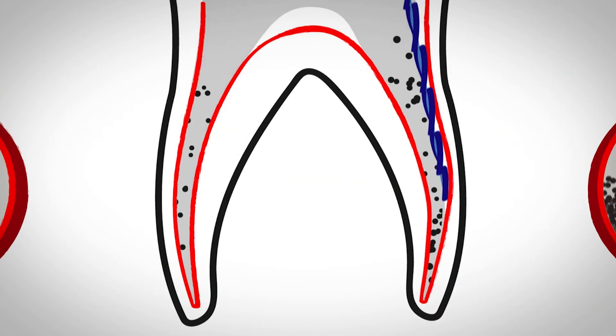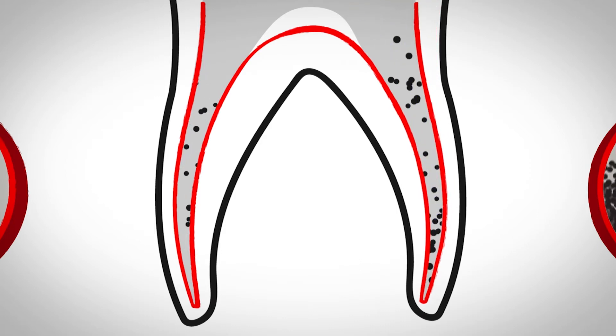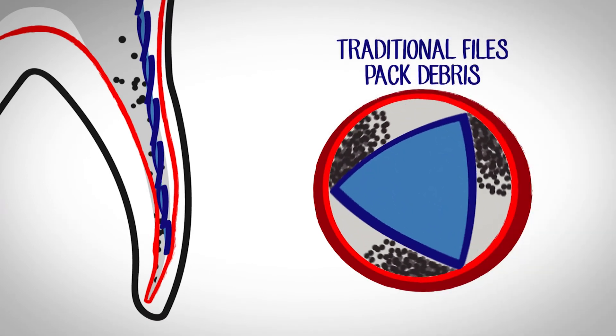Traditional NiTi files are susceptible to cyclic and torsional fatigue, so we disperse the stress among multiple files. Traditional files also pack debris apically and laterally because the debris has nowhere to escape.